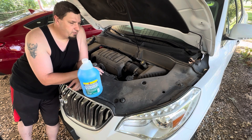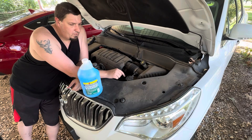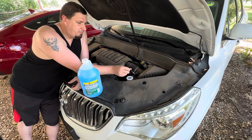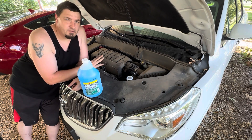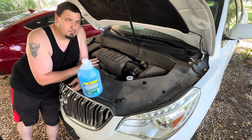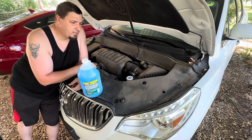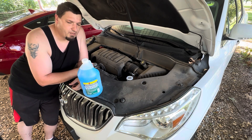To fill this up, you'll have a cap right here that will show a picture of a windshield with some jets on it. You're just going to pop that open and fill it up all the way to the top. There's no dipstick — just fill it up until you get to the top. Most of them take a gallon, some take a little bit more. I got two gallons just in case, so let's top it off.